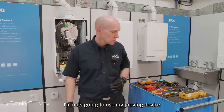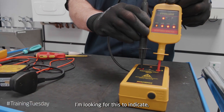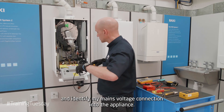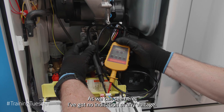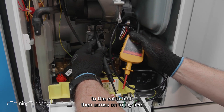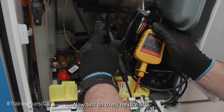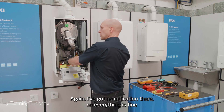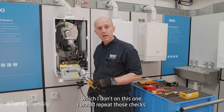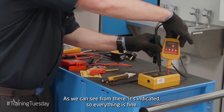Once exposed, I'm now going to use my proving device to test my voltage indicator — I'll be looking for it to indicate, showing me that it's working. I'm now going to identify my mains voltage connection into the appliance. My first connection is between my earth and my neutral — as we can see, I've got no indication of any voltage. I'll then remove both probes, refit onto the earth first, then across onto my live and repeat the test. Disconnect both probes, then test onto neutral first, then onto my live. Again, no indication — everything is fine. If I had external controls wired into this appliance, I would repeat those checks. I now need to reprove the device just in case it's not working — as we can see it's indicating, so everything is fine.